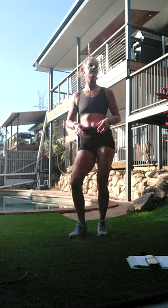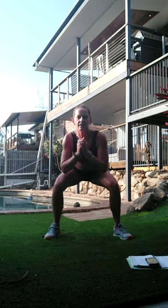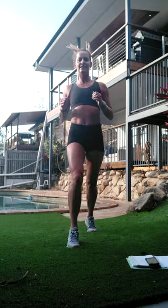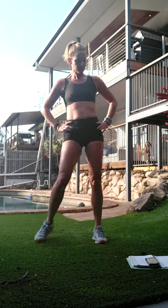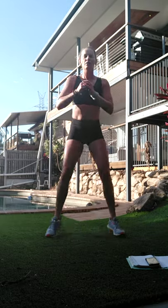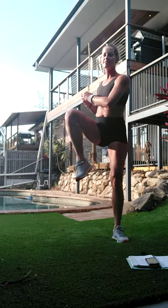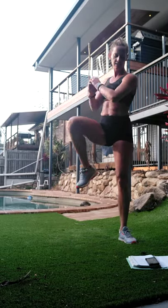All right - squat switch to start. Squat, one, two, squat, one, two, squat. All right, let's shake that off. Lower intensity: squat, knee lift, squat, knee lift. So either squat and switch, or squat, knee lift if you're going low.